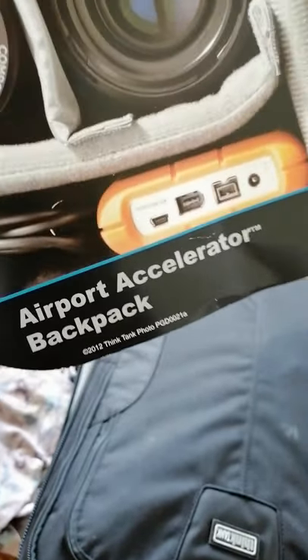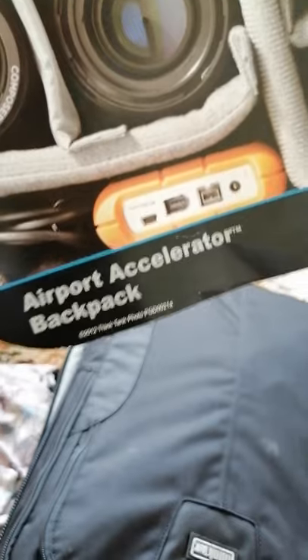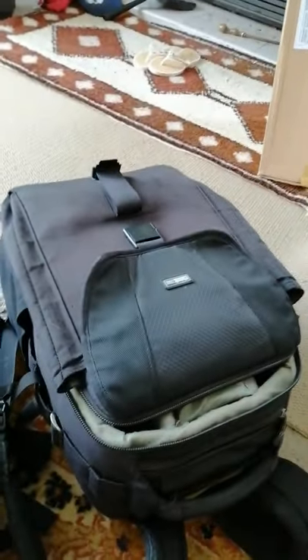Apologies, this is a handheld video, but this is just a preliminary review. I bought myself the Airport Accelerator backpack. I'm not quite sure what it replaced for others, but for me it replaced the Airport Antidote v2, which I've had since 2012 — a phenomenal bag. I had no reason to upgrade except for size.